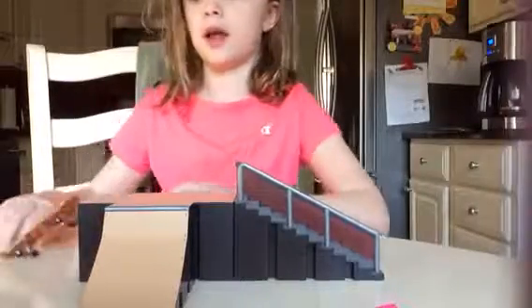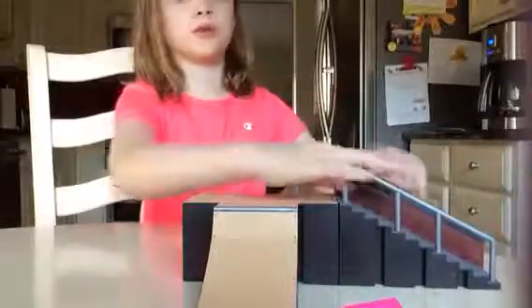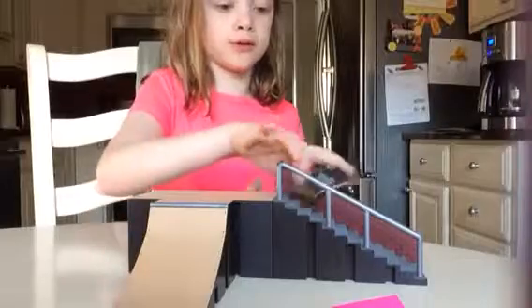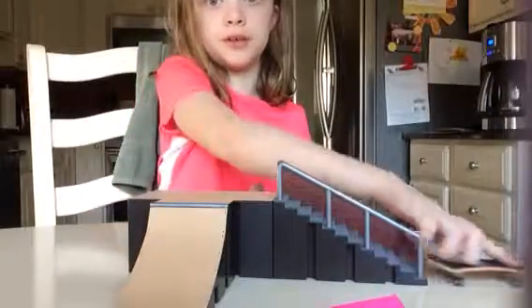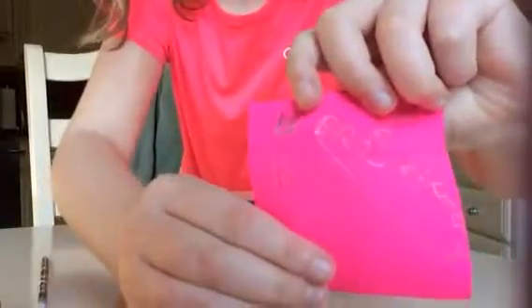So now I have to ollie up here, and then do that, and then right down. Or board slide, and then right down. Oh, that's a high ollie. Board side. Okay, just done. Complete. Two tries, I got a point. Two points right there.